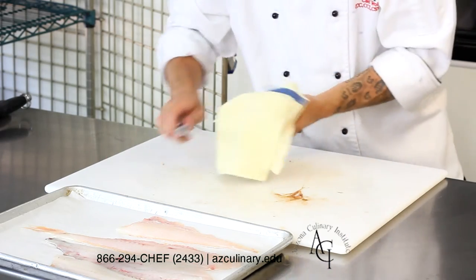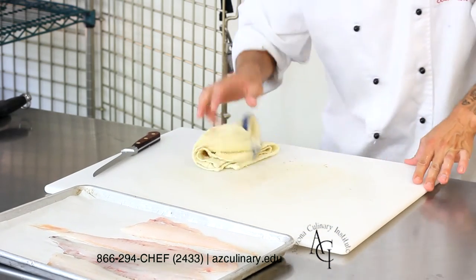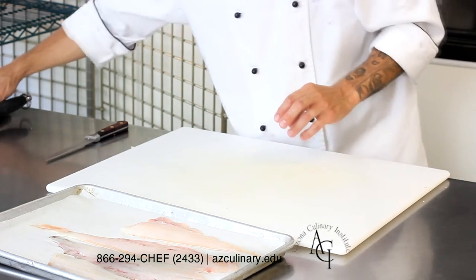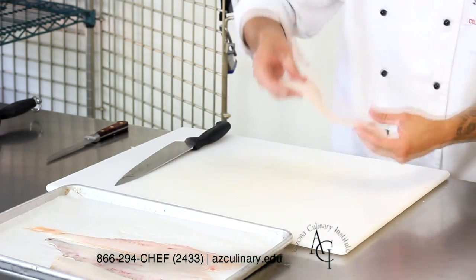If you wanted to save those bones for fish stock, take a pair of kitchen shears, cut off the head, cut out the guts, and cut off all the fins until you only have the bones remaining. Rinse them under cool running water so you have nice clean bones to make a fresh fish stock.